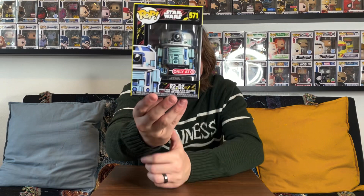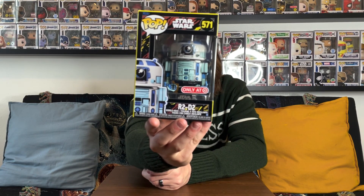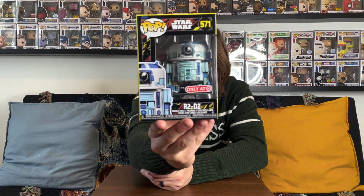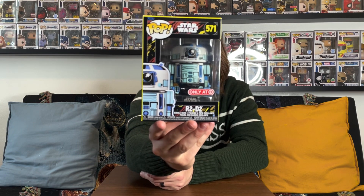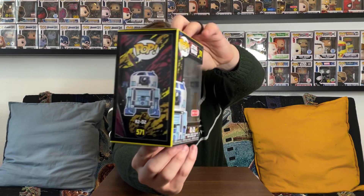I really do like this R2-D2. You might have seen it if you watched our Black Friday Funko hunt, but you didn't quite get an up-close personal look at this figure — which is what we're going to do today. This one is definitely an awesome R2.